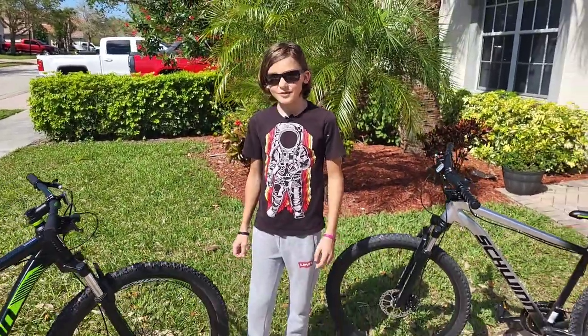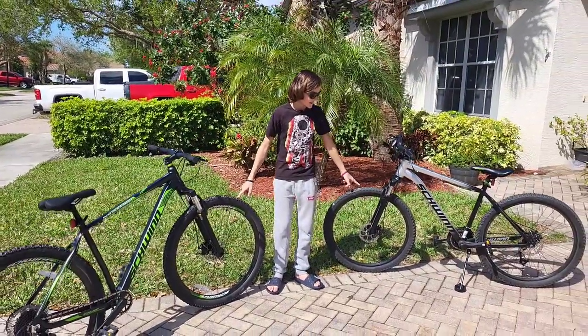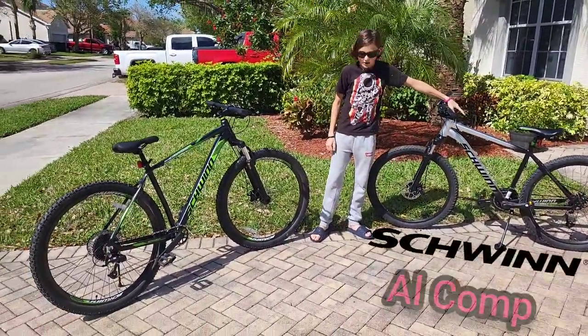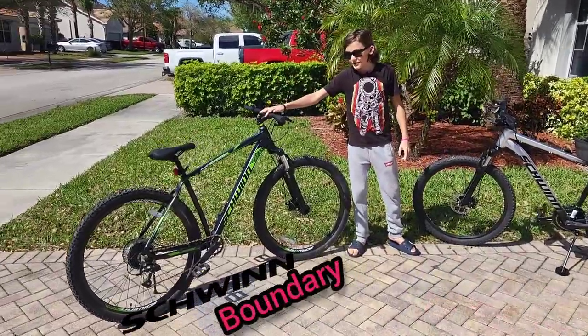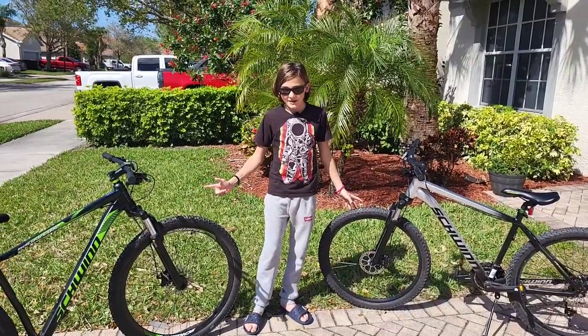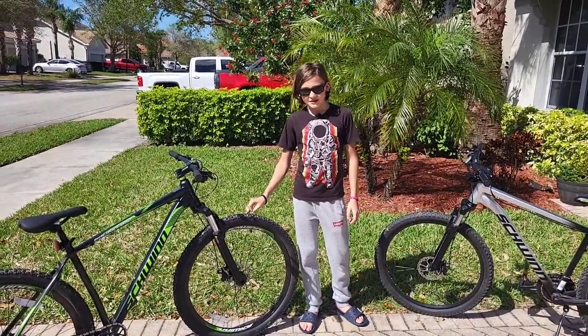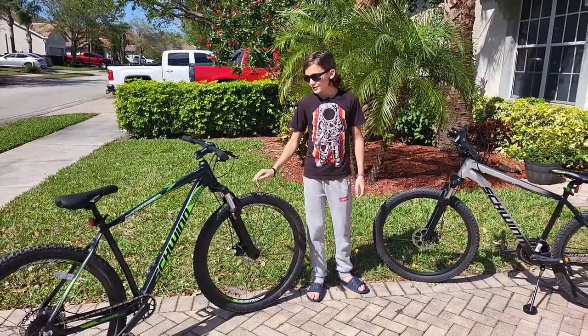Hey everyone. In this video I'm gonna be reviewing and comparing these two Walmart hardtail mountain bikes. This is the Schwinn El Comp and this is the Schwinn Boundary. They are both under $300, so I'll be reviewing and comparing them, and I'll also be answering if you can really get a nice hardtail mountain bike from Walmart under $300.